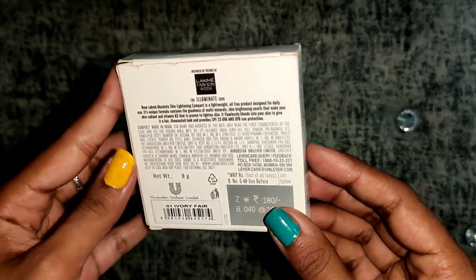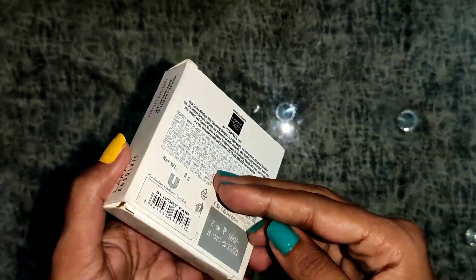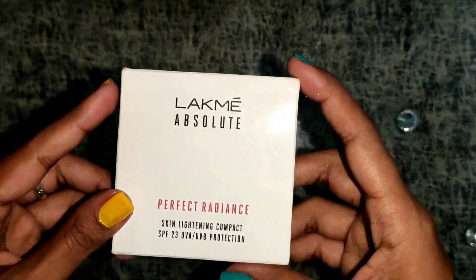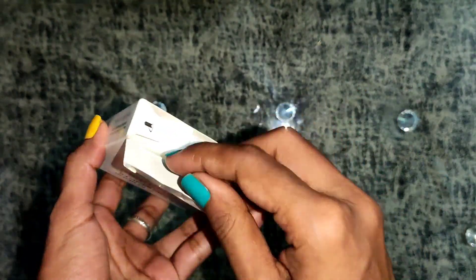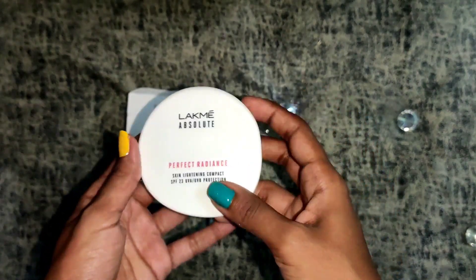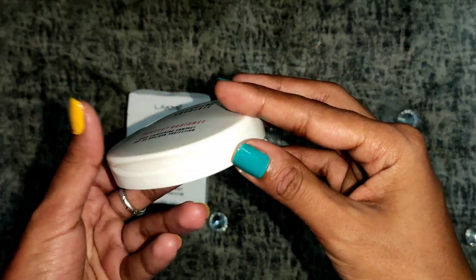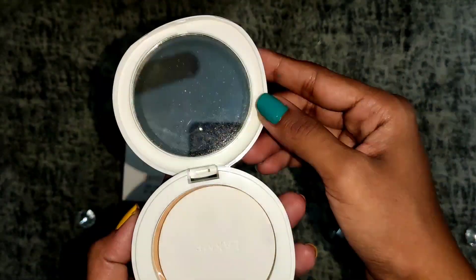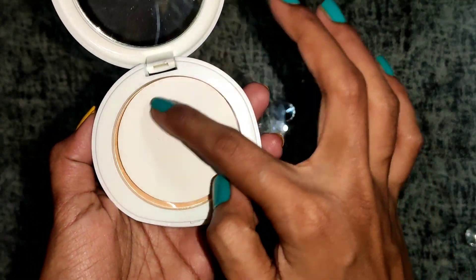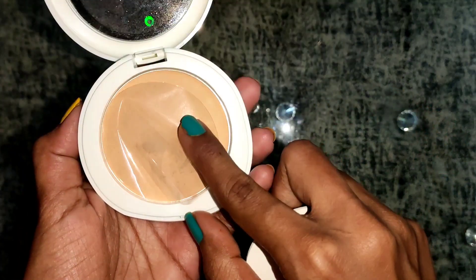It has a unique formula which contains the goodness of multi-minerals. It makes your skin more brightening with a perfect finish that makes your skin radiant. Just have a look at this packaging — the outer packing is a white cardboard box, and the compact itself is very beautiful, in a plastic jar type with a mirror inside. This is the product shade.